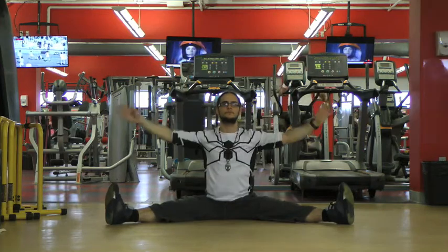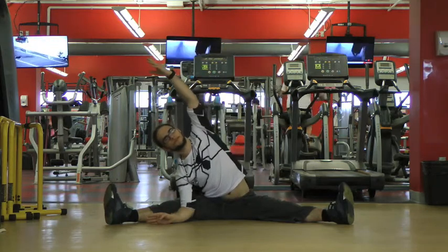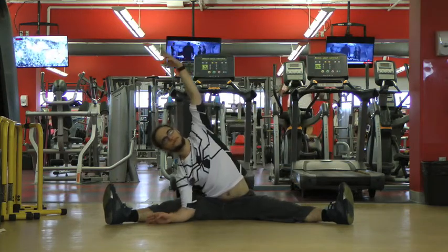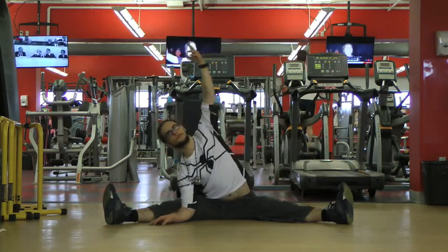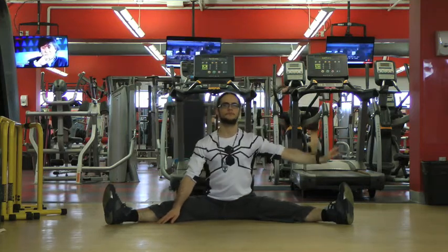I want to tell you straight away, this is not a video you watch from front to back and exercise directly with. I'm just giving you exercise ideas you can practice on your own. We'll be doing seated exercises, exercises on a box, and standing exercises where you could use a stick or a counter. We're going to do all kinds of different stuff — this video is really for everybody.